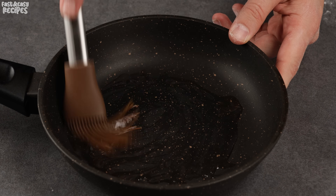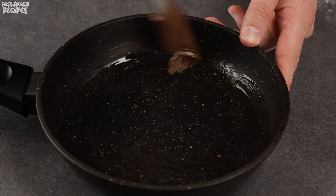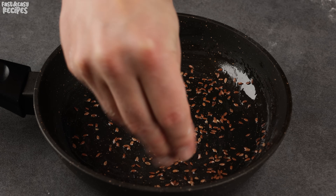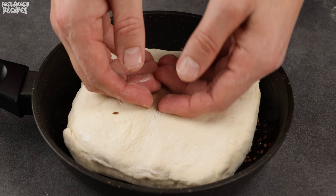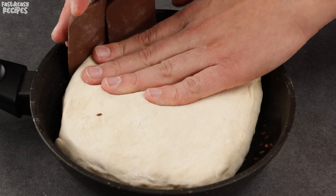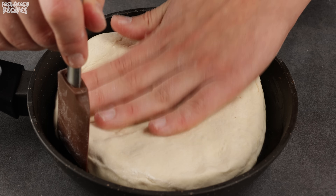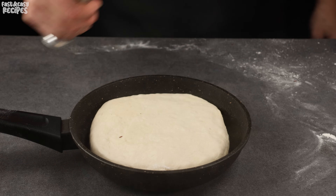Grease an 8-inch skillet with olive oil. Sprinkle the bottom of the skillet with flax seeds and place the raw bread inside. Spray the top of the bread with water and sprinkle with flax seeds.